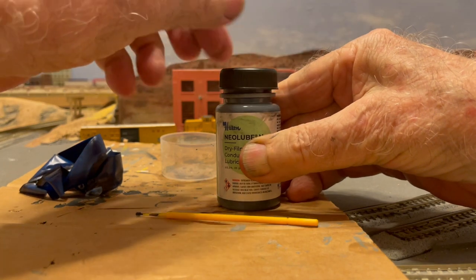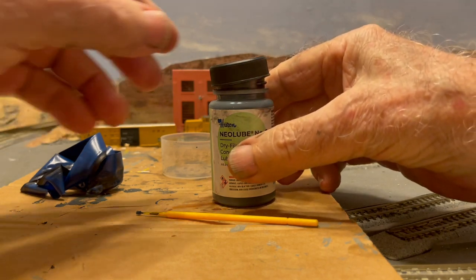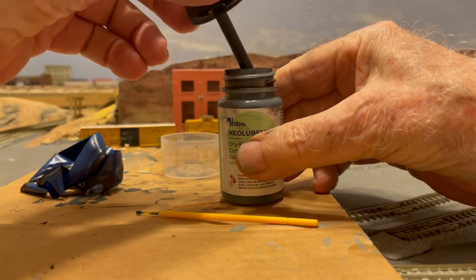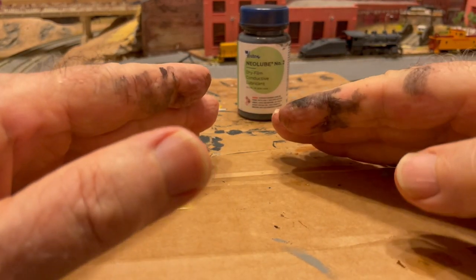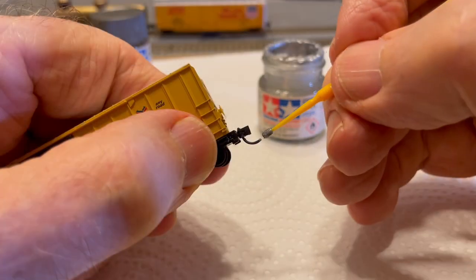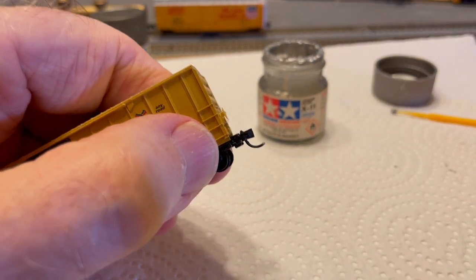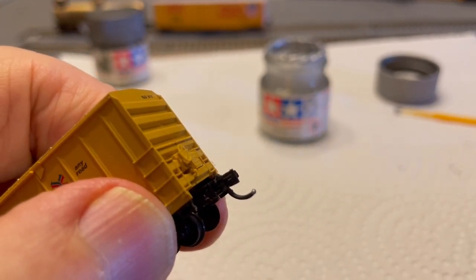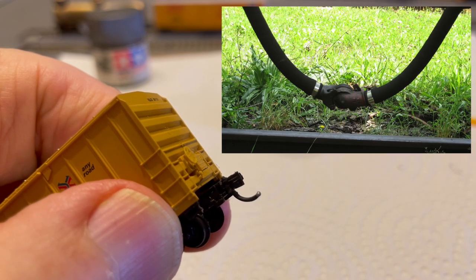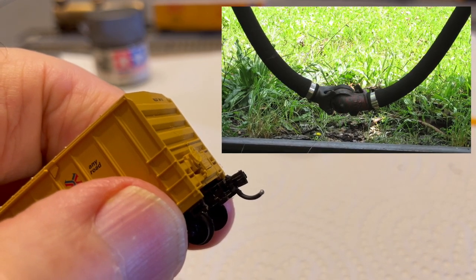Neolube is a water-thin graphite alcohol solution. Its main drawback is that it's kind of expensive at $35 for a two-ounce bottle like this, but I think this bottle will last me a lifetime. Another drawback is that Neolube can be quite messy, so you may want to wear plastic gloves when using it. And if you're really into detail work, you can touch the tip of each trip pin with a dab of silver paint to resemble the interlocking GladHand connectors on the air hoses. GladHand connectors resemble a pair of hands shaking when interlocked, hence their name.